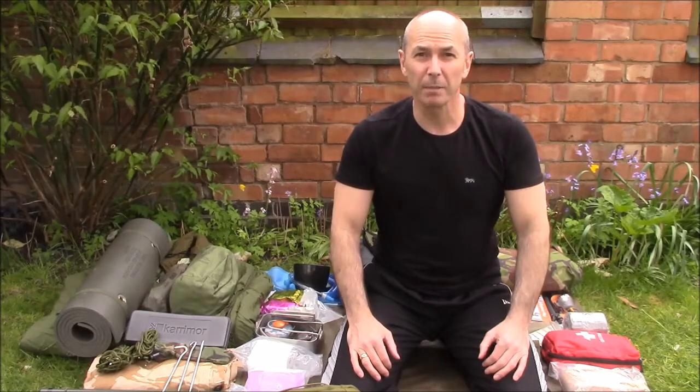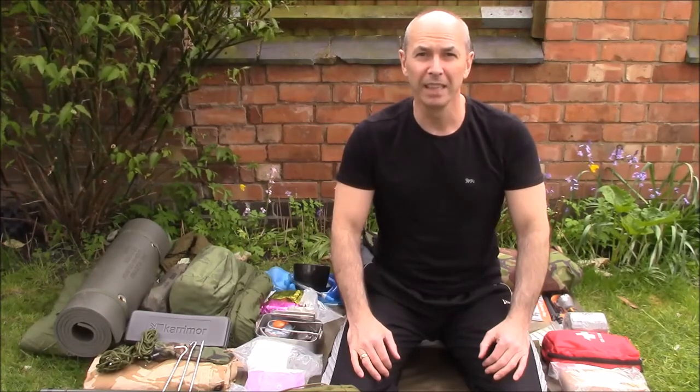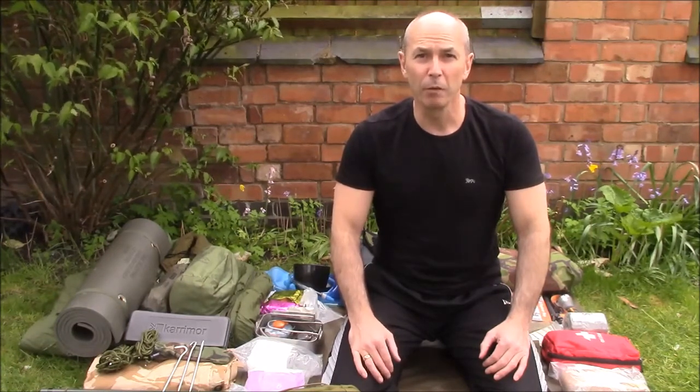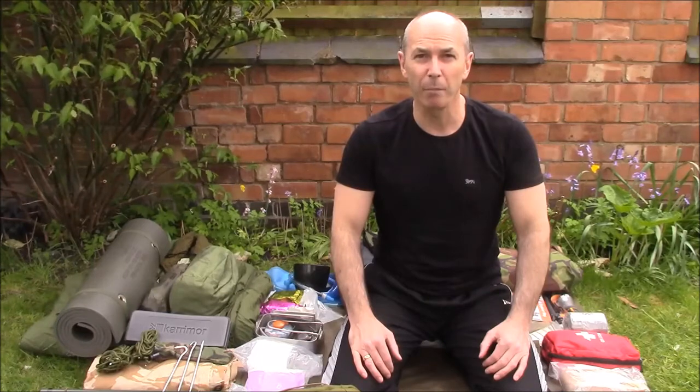Hey guys, summer's coming and I've got several trips planned up in the Brecon Beacons this summer, so I thought I'd do a quick rundown of the kit I take with me for a one night wild camp up on the hill.